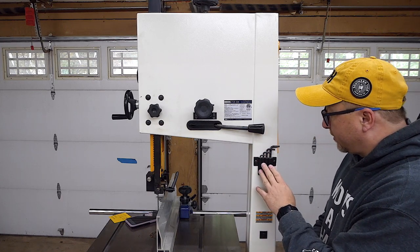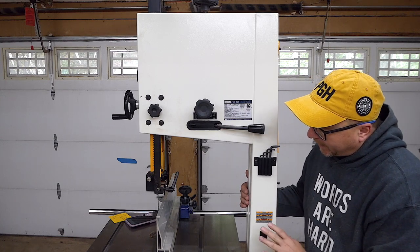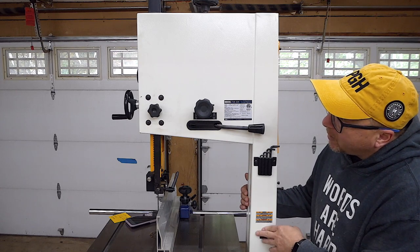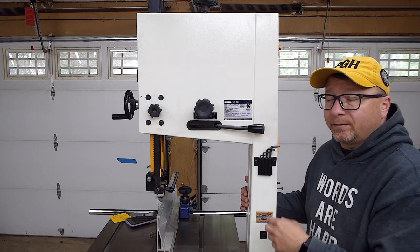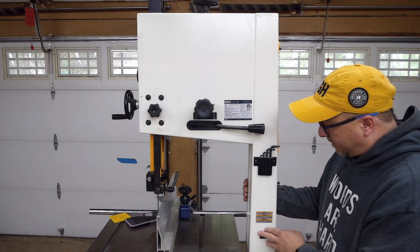I think that's pretty unique and an interesting feature. There's also a plug right here intended for a light to attach to the unit. I did not get the optional light — I might in the future — but there's plenty of light in the garage, so I've never had any problems seeing what I'm doing on this unit.